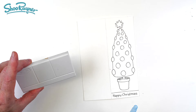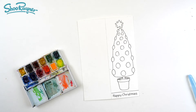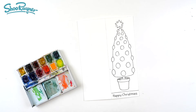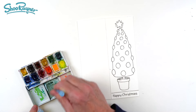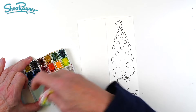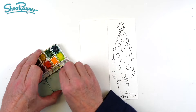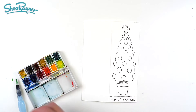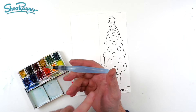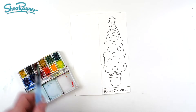This is the Winsor & Newton Cotman field set. It's very simple - I may have added and subtracted some colours. That yellow doesn't look original, and the Naples yellow as well - that's not original. I'm just going to put a bit of water in there. What is that brush? It's a Pentel Aquash brush. I've just got so used to using them now - that's what I generally use for everything. The water is in the handle, so you don't have to keep dibbing and dabbing and putting into pots and spilling the pot of water over.